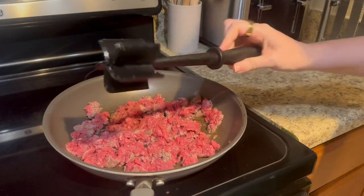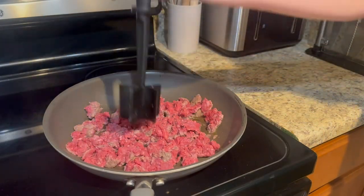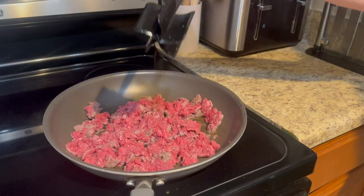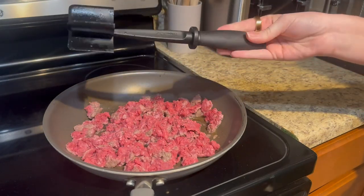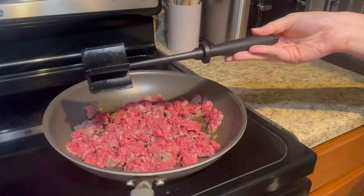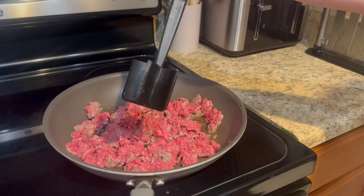Another thing I really like to use it for is mashed potatoes. It does a really good job of getting down and breaking up any food. I also like that it's really easy to clean — I've personally put this through the dishwasher and haven't had any issues with it. You can see it's still in really great condition.